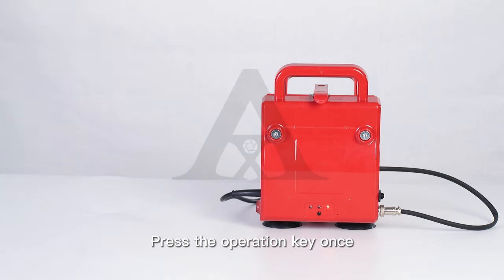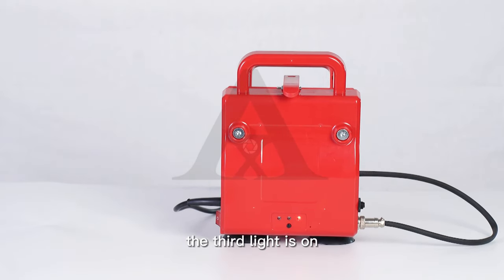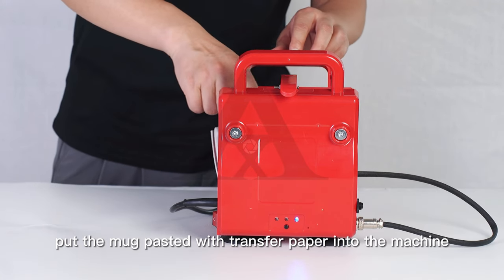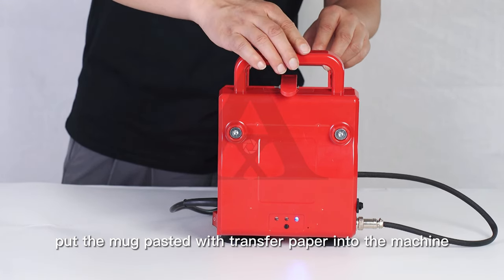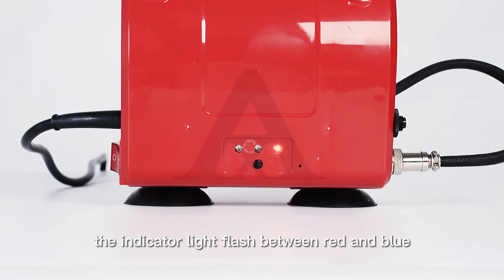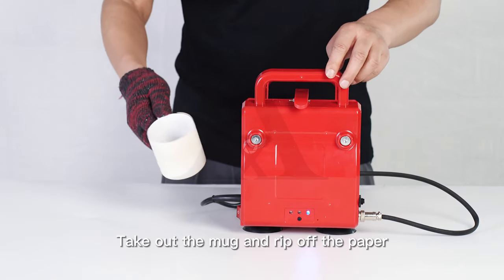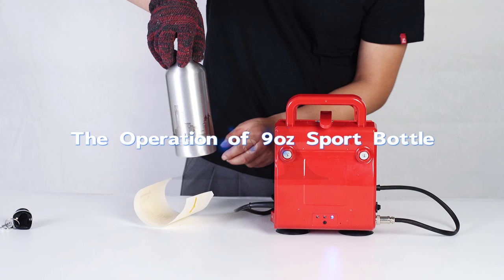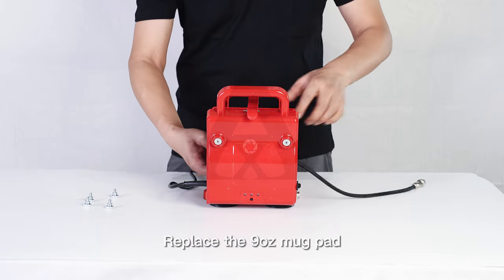For 6oz Mug Printing: replace the 6oz Mug Pad, then press the operation key once so the third light turns on. After the indicator light turns blue, put the mug pasted with transfer paper into the machine. When the countdown is completed, the indicator light flashes between red and blue — take out the mug, remove the transfer paper, and printing is finished.